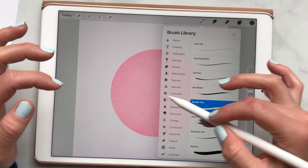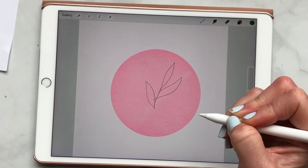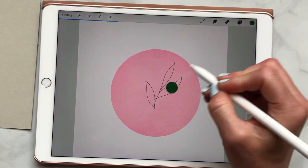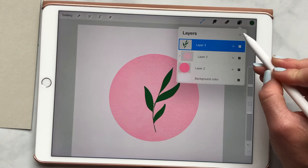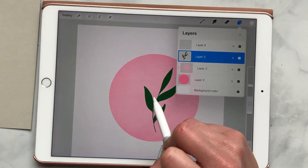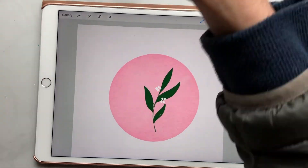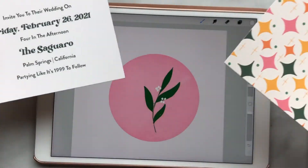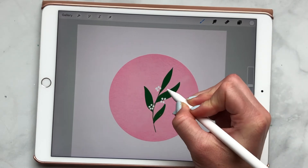Let me grab an inking brush — I want these green leaves. I have them on a layer, and then let's say I want to add little white flowers. If I had the white flowers on the same layer, I wouldn't be able to remove them. But if I add another layer, I'm just working on that layer. Think of it like sheets of paper stacked on top of each other — I'm able to remove one and leave the other. If everything is together, they're stuck. So using layers allows you to have lots of options and if you don't like something, you can easily take it away.